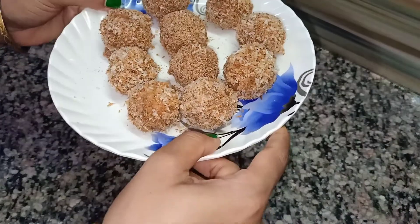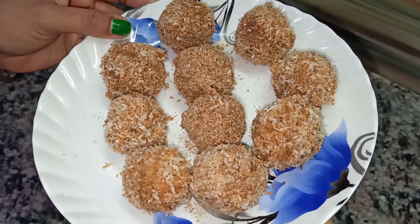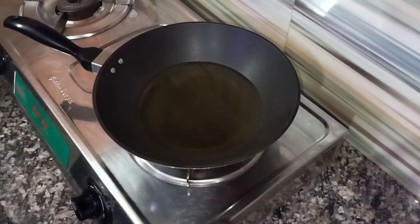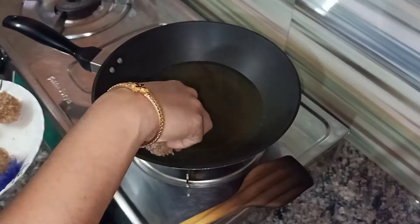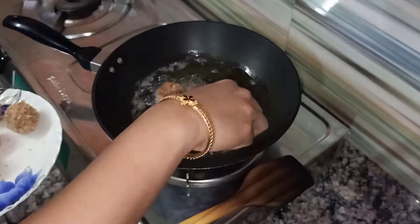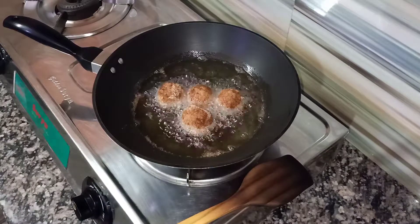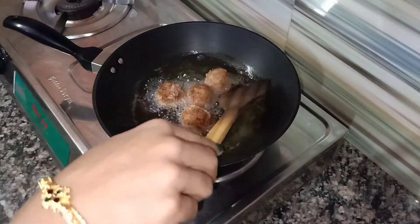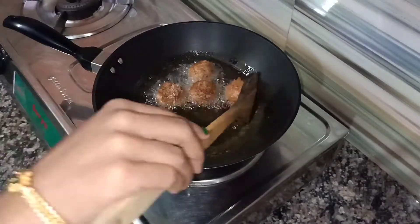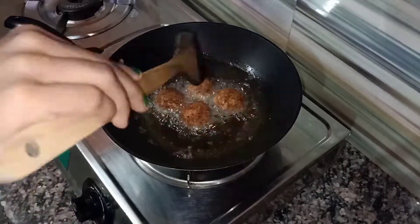Now all my chicken balls are nicely coated in egg and bread crumbs. I have taken a kadhai and I am heating some white oil. After the oil gets heated, I am adding the chicken balls to fry. We will fry all the chicken balls on low to medium flame so that they are nicely cooked from inside.